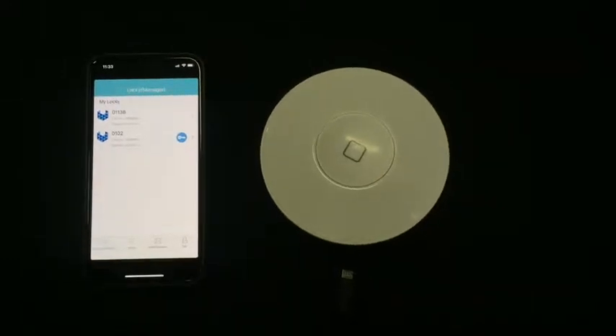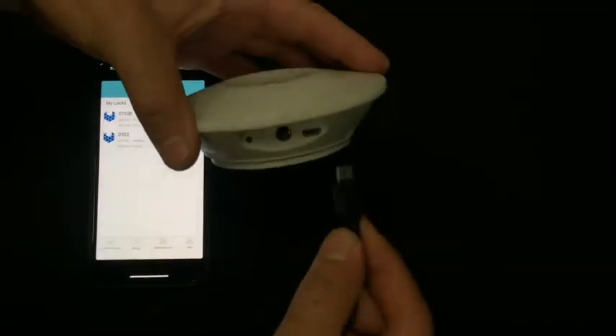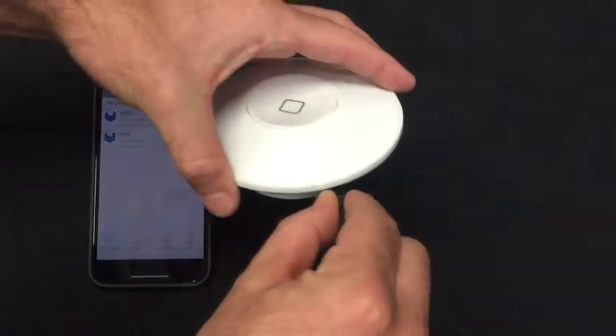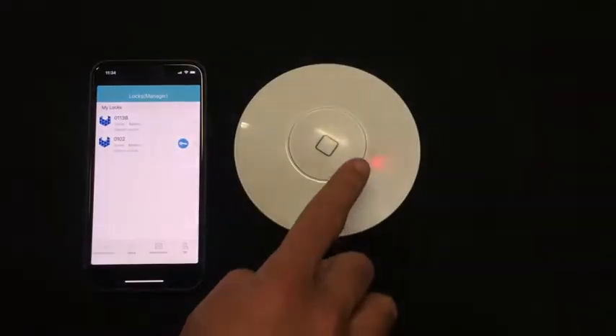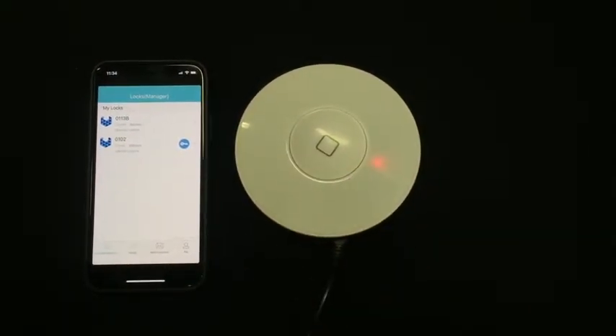This is a demonstration on how to set up the gateway. First, power the gateway using the power adapter supplied. Plug it in and you will see a solid red LED, signifying that the gateway is not yet activated.